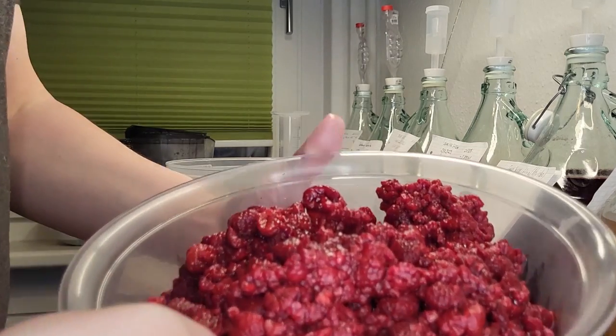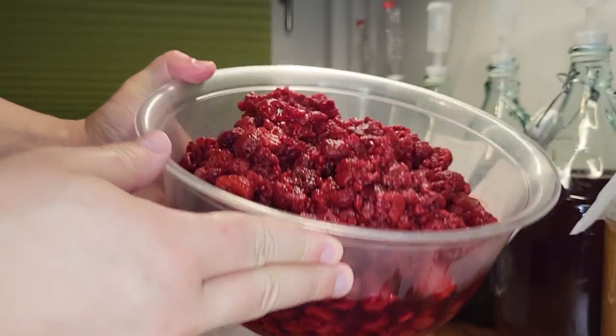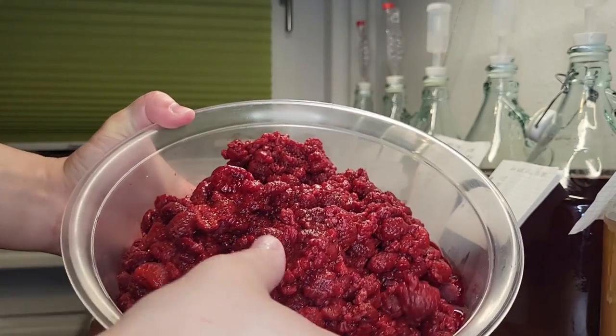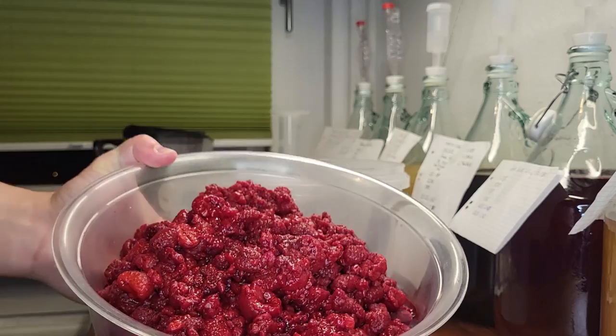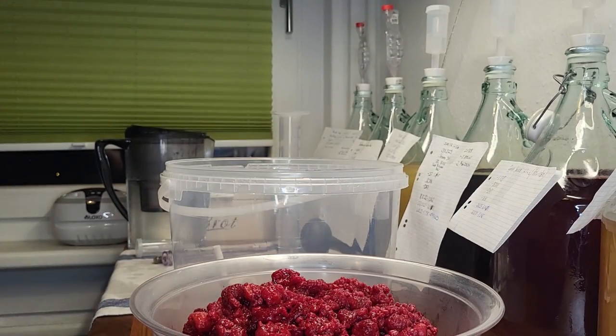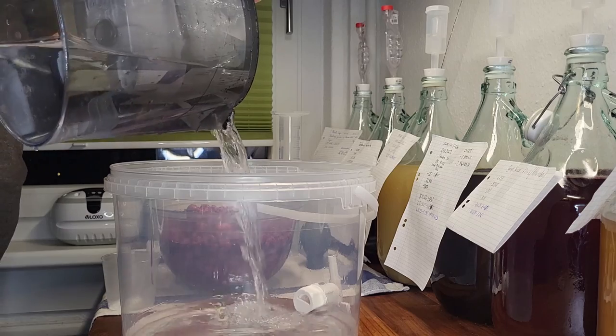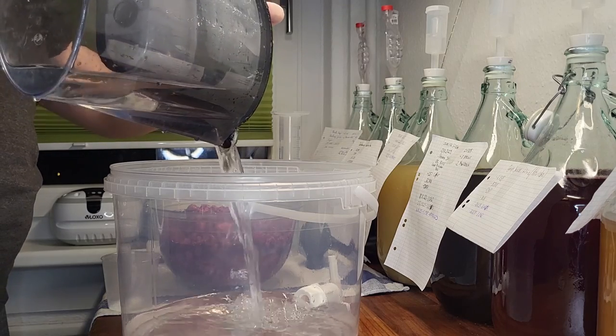For this fermentation we used three kilograms of raspberries — which brand or shop is not important, as long as there are no extra conservatives added, which can have a negative effect on your brew. Be sure to defrost the berries and warm them up naturally to room temperature before you put them in with the yeast. Same goes for the water — we use six liters of lukewarm water.